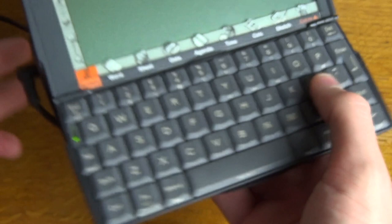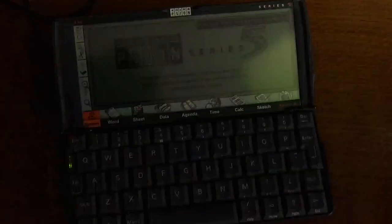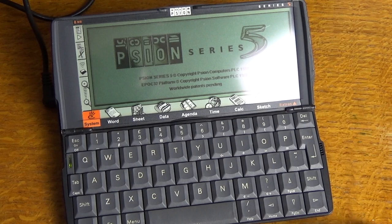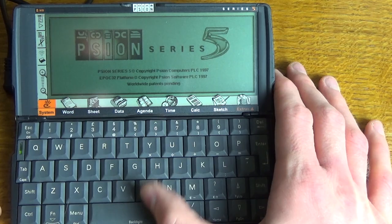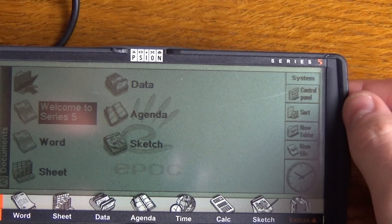Let's have a look at it starting up. This is a fresh boot because there are no batteries in it. You turn it on by pressing the escape key. The backlight no longer works on it unfortunately, as it is old, so it's going to be tricky to see. But it's booting up now — I can see on the screen. Let me just zoom in a bit so we can have a look at the screen.